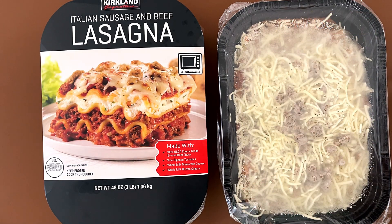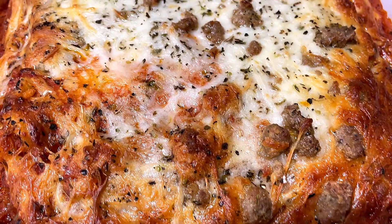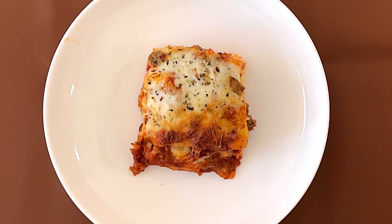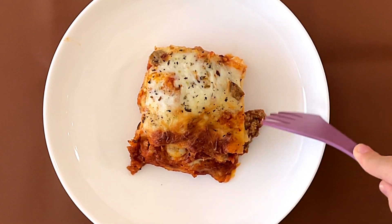It's actually fairly large. Okay, we're finally back nearly an hour and a half later. It took about an hour and 10 minutes because it took forever to cook.